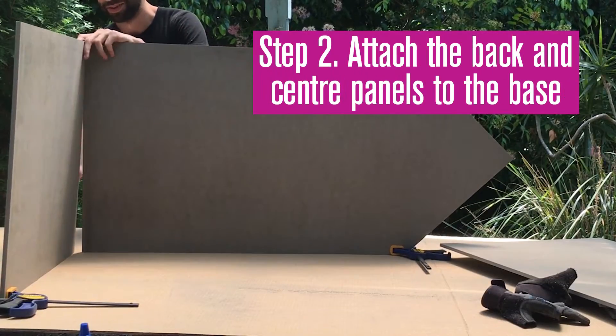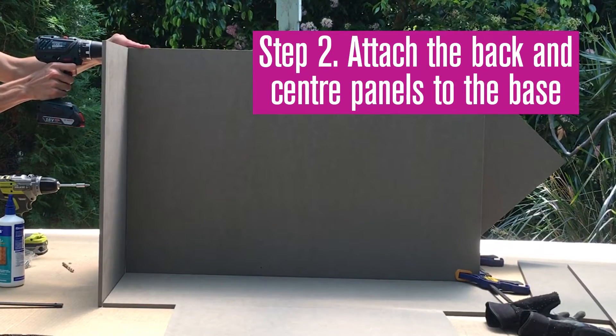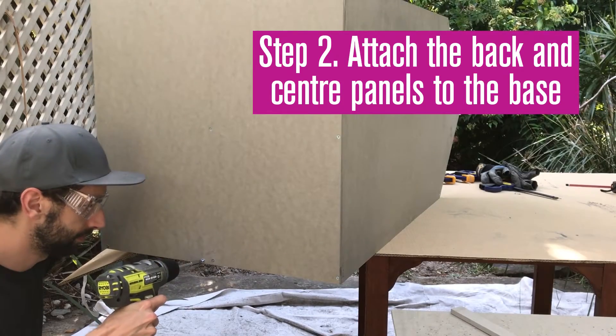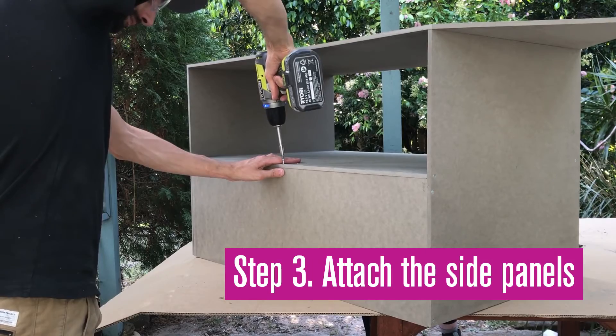Support the panels with clamps, then secure the back and centre to the base using adhesive and screws. Attach the sides through the centre, base and top.